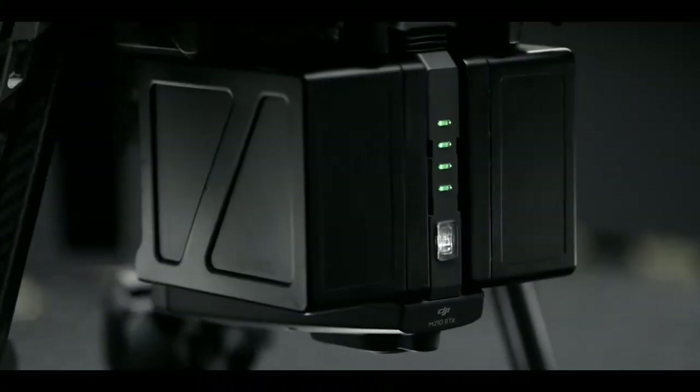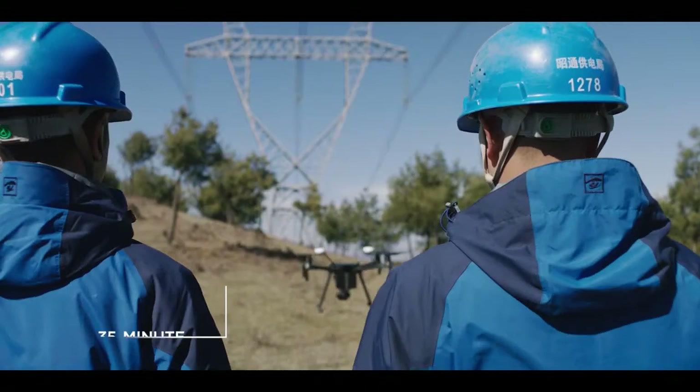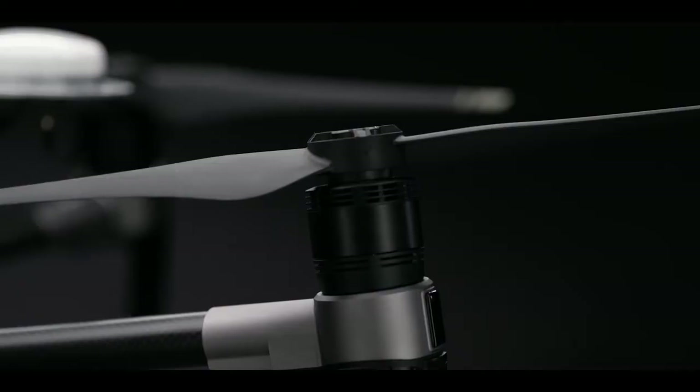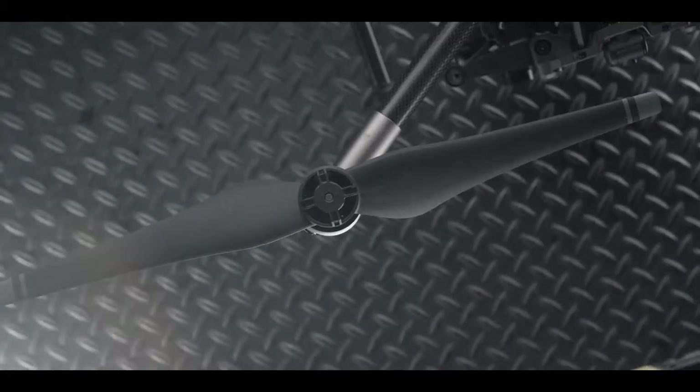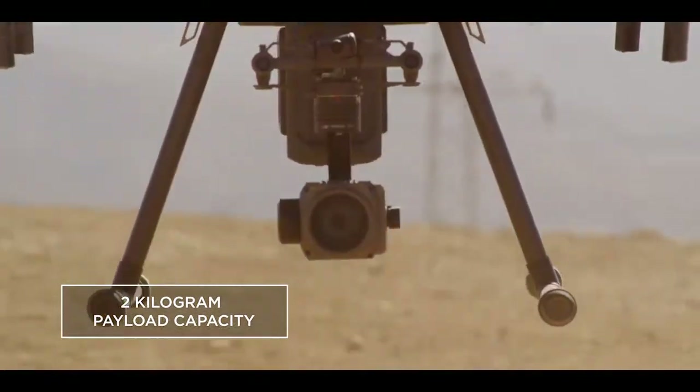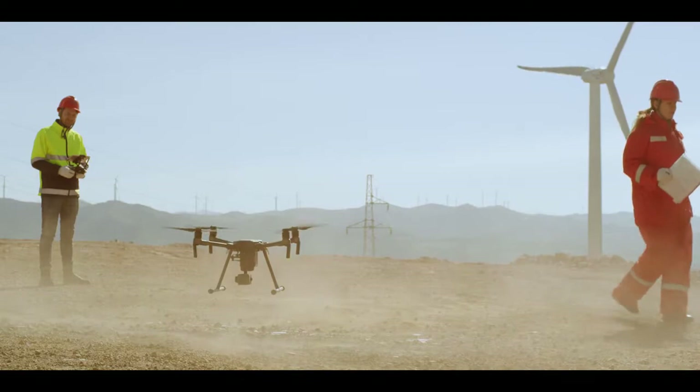A newly designed dual battery power system supports up to 35 minutes of flight for maximum airtime with a single gimbal. The M200's powerful propulsion system offers a payload capacity of 2 kilograms, allowing you to fly heavier hardware in unpredictable winds.